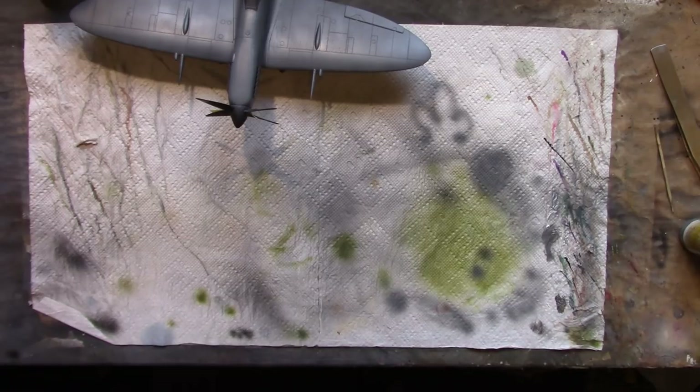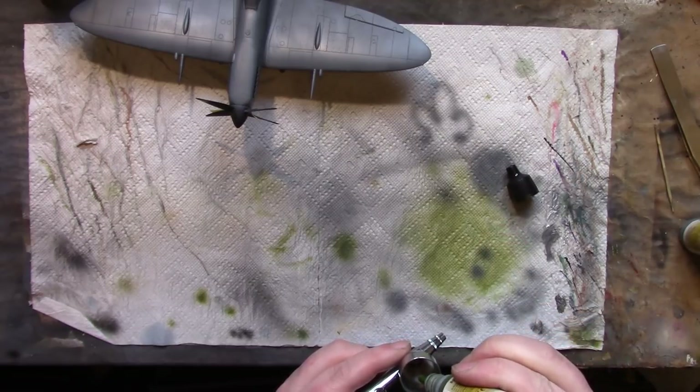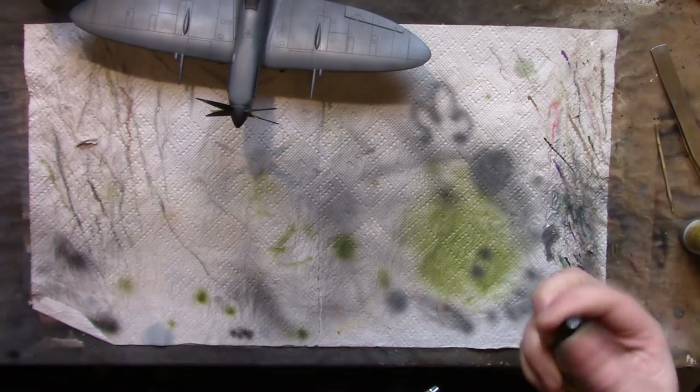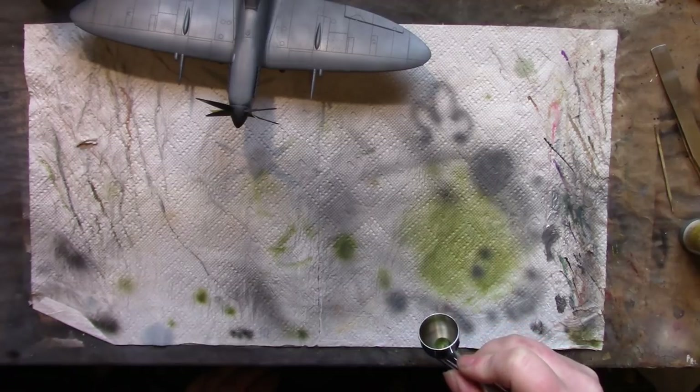Here's where I come to something that for me is a personal taste thing. I'm not a huge fan of hard edge camo on planes. I know in real life they were painted hard edge with rubber mats, but I just don't like the look on a model to be honest. So what I do is freehand the camo. I might even drop the air pressure a little more for this green.